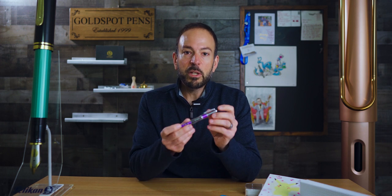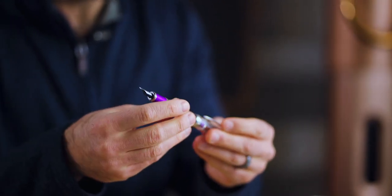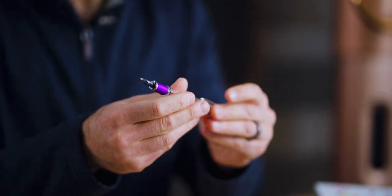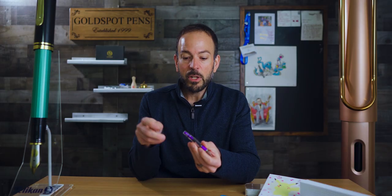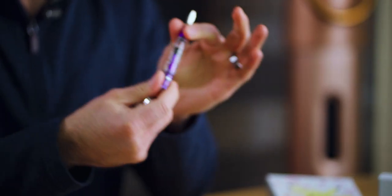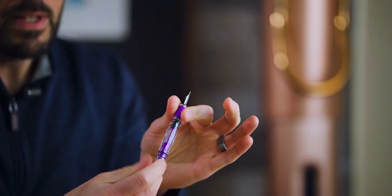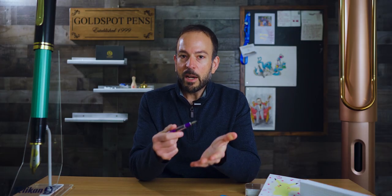Next we have the latest special edition from Twisbi — the Mini AL model in Grape. It is a pocket-sized demonstrator fountain pen. One of the neat features about the Mini model is that the pen can screw-post onto the back of the barrel and it will not engage the piston mechanism — it screws onto just the barrel portion. The demonstrator body lets you see the piston mechanism moving up and down, which holds about a milliliter of ink. For a pocket fountain pen, that's a pretty good capacity.